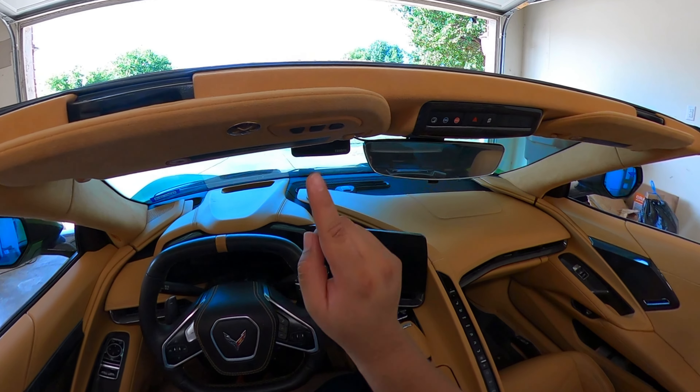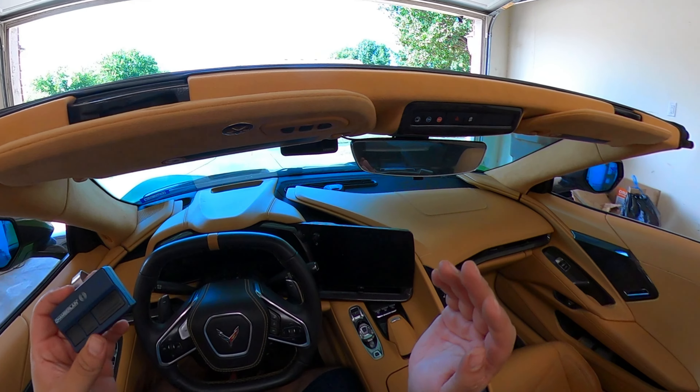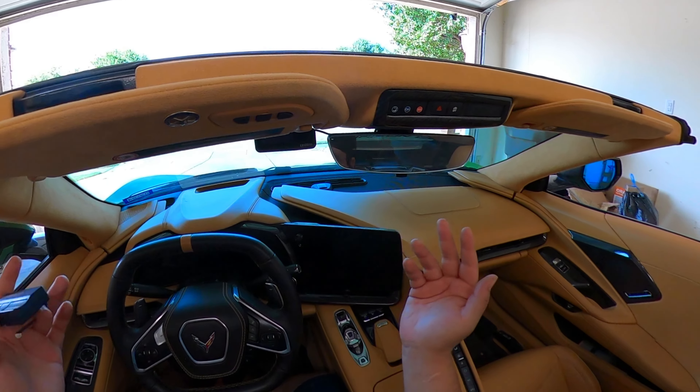And you have your garage door set. If you have any questions, feel free to put them in the comments below, and also check out any of my other videos. We'll see you next time — take care, guys.